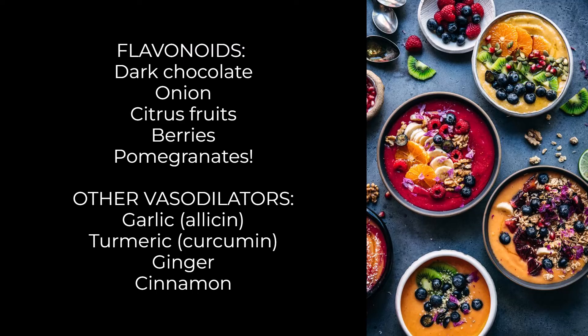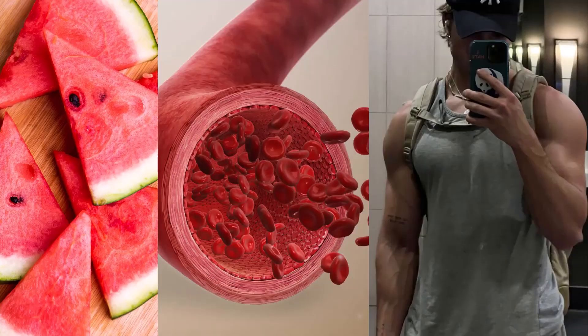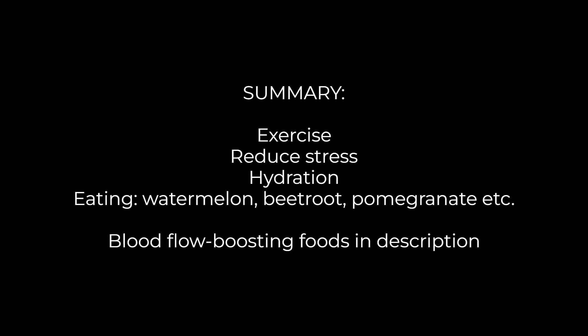You don't need to do all of these at once. Try one or two at a time and see how they affect the visibility of your veins, especially on your forearms — then stick with the ones that work best for you and that you can eat consistently. To summarize: improve blood flow by exercising, reducing stress, staying hydrated, and eating certain foods that boost blood flow, like watermelon, beetroot, and pomegranate.